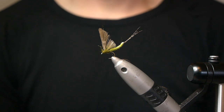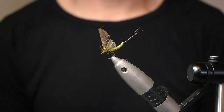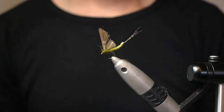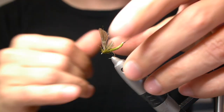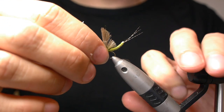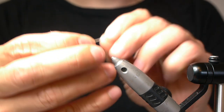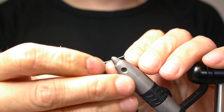Today I'm going to show you how to tie my extended body mayfly pattern. This is a general pattern — this one happens to be a blue-winged olive version. It's actually quite easy to tie, it has no hackle and it has an extended body. And as most others, I use the needle technique to prepare the extended body.